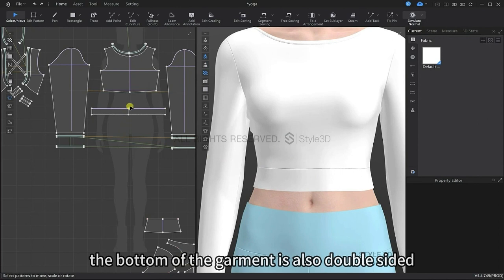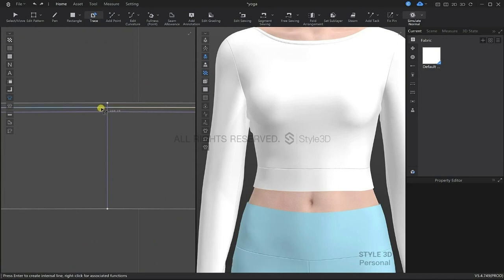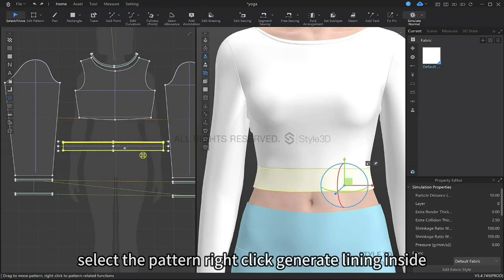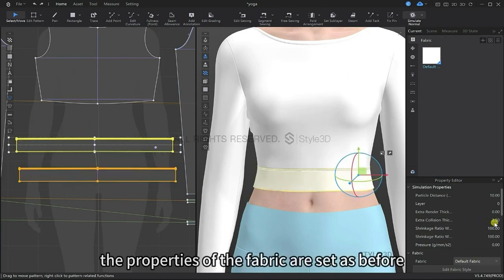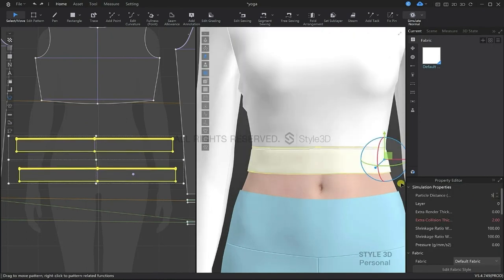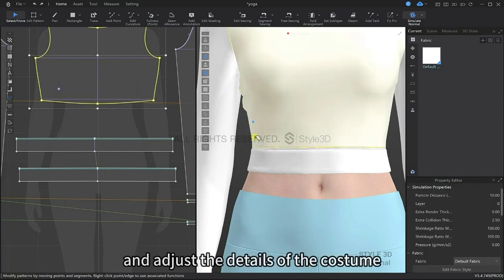The waistband of this garment is also double sided. Outline these internal shapes, then select the pattern and right click to generate lining inside. We will change the properties of the fabric as we have done before. Simulate and then adjust the top.